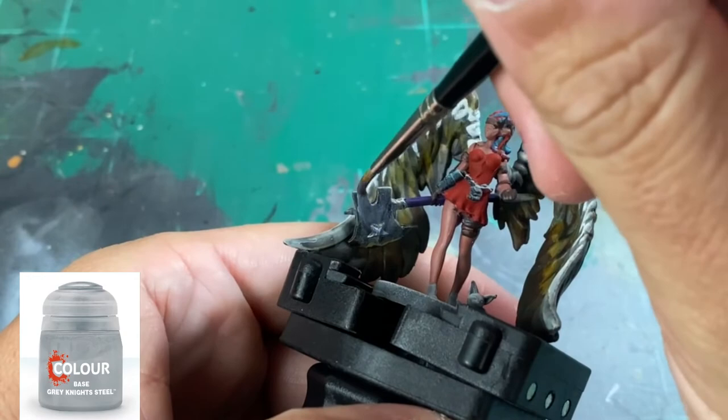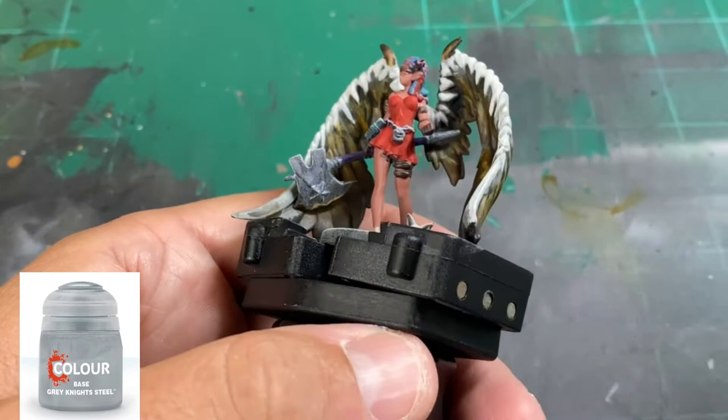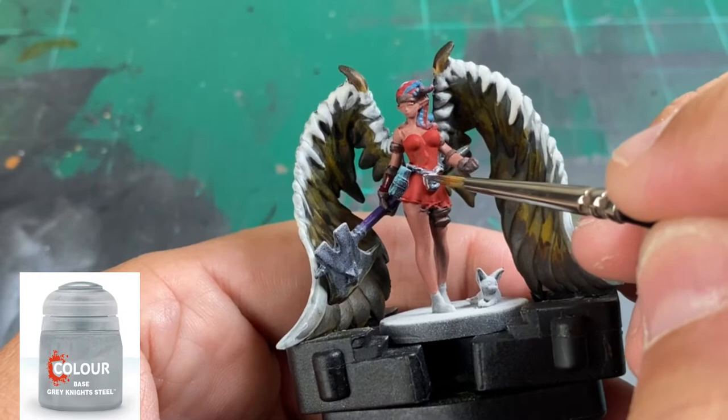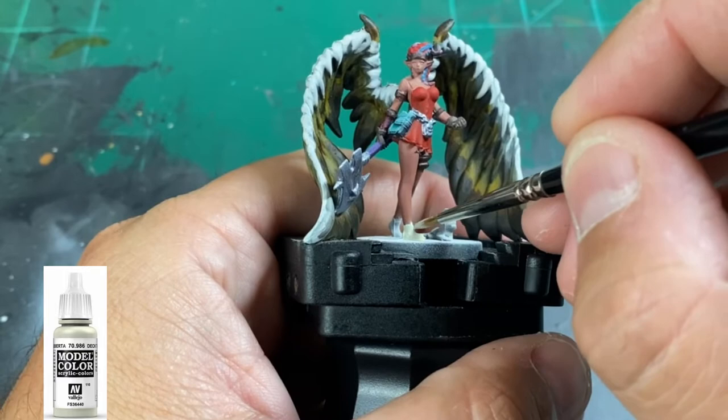For the metal bits — the axe head, handle portion, and the metal belt — we're going to use some Grey Knights Steel. For her shoes, I'm going to use Deck Tan, which is a Model Color. If you're using Citadel paints, it's going to be close to Ushabti Bone. I just felt like using Deck Tan.